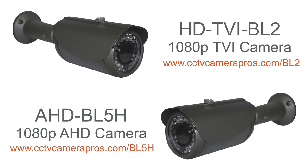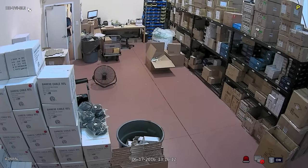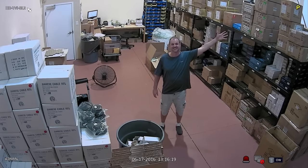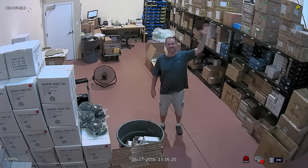You can learn more about each camera by clicking on or visiting these URLs. Here's the video surveillance footage captured by the TVI camera. I have all of the lights on in the warehouse initially so that you can see the color daytime mode.